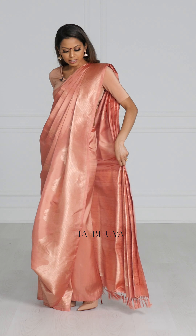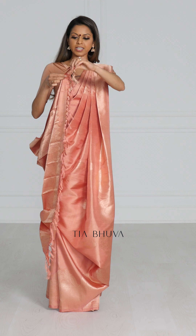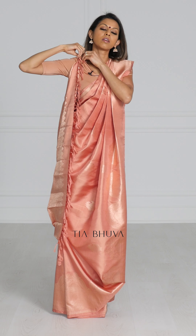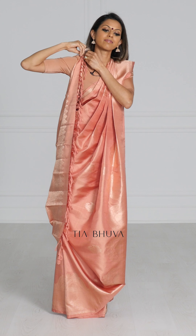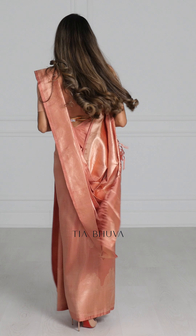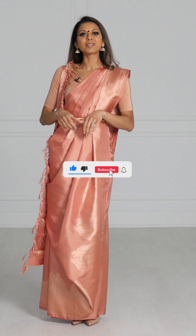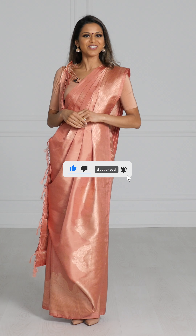Finally, take the paloo, take the end of it, create some very rough pleats on the corner, and then pin it to your brow. I hope you enjoyed a look at four of the most popular bridal drapes today. I'd love to know which one was your favorite — give this video a thumbs up, subscribe, and I will see you in a future video.